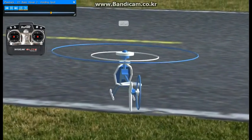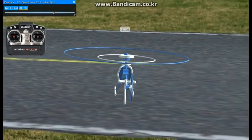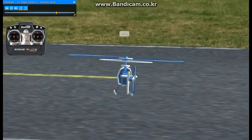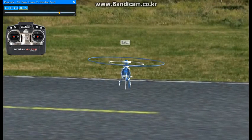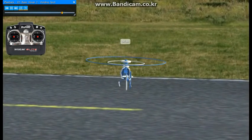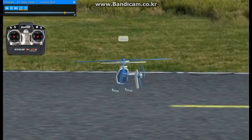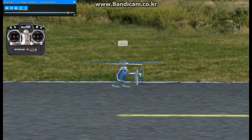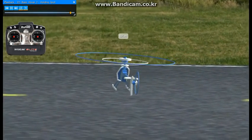Once you start getting the hovering down, you can start working on moving around a little bit to different spots on the ground. Like we can move out to the yellow line in the center of the runway here. Just try to maintain the same altitude and everything. Bring it to a stop and just try to hold it there for a little bit. We can go over to the right and fly over to the yellow line, hover over top of it for a little while, and then try to bring it back to yourself. Just make small goals for yourself for now.